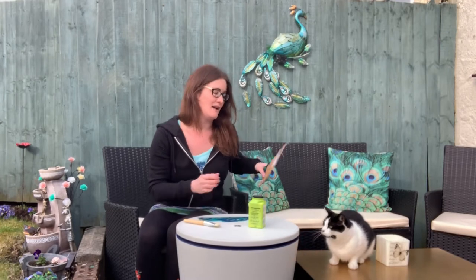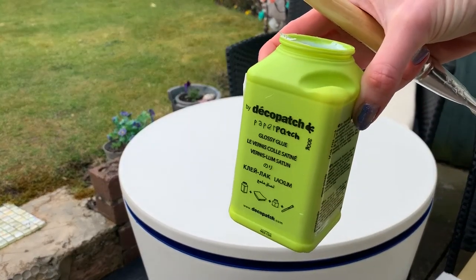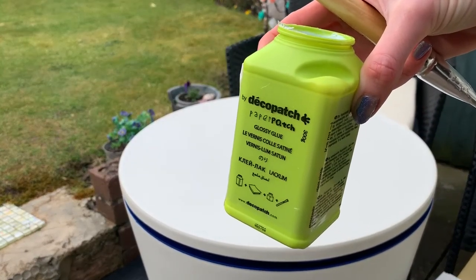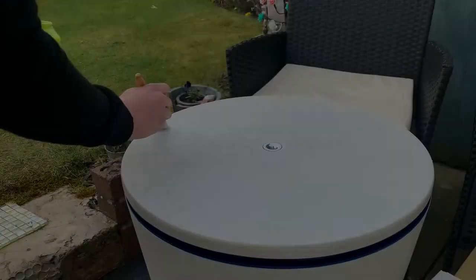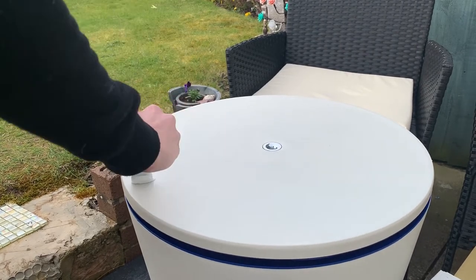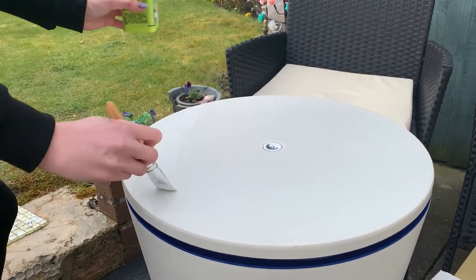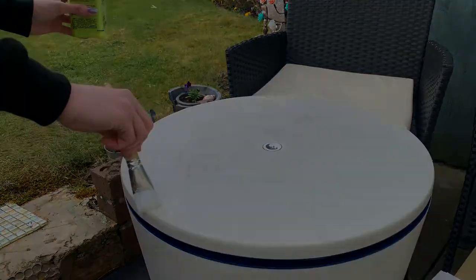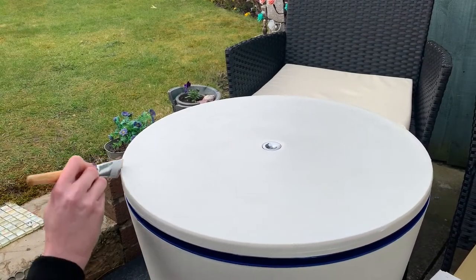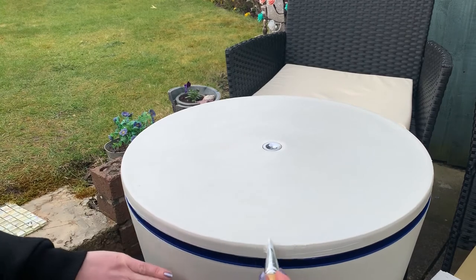I've got a brush and some sheets. So all I'm going to do first is spread a nice thin layer of the glue on top of the table. I've also got to make sure that I cover the sides as well, because I'll be bringing the paper down to overlap the edges.